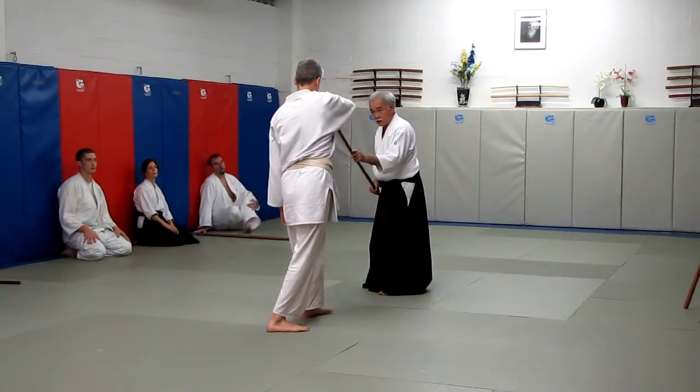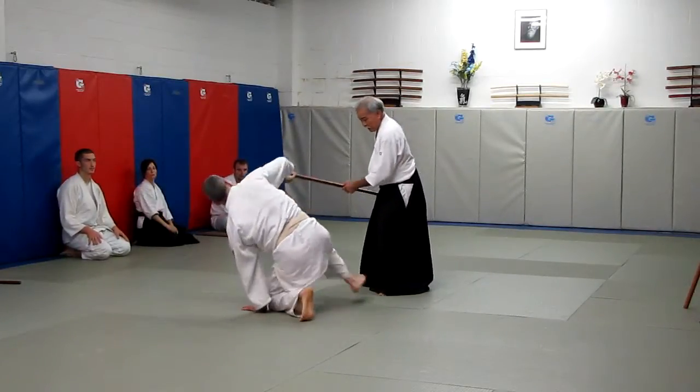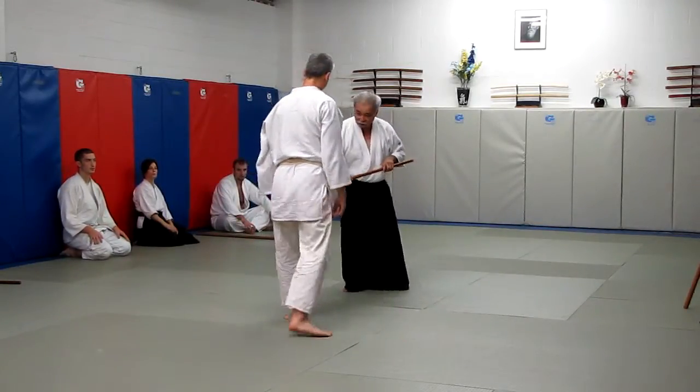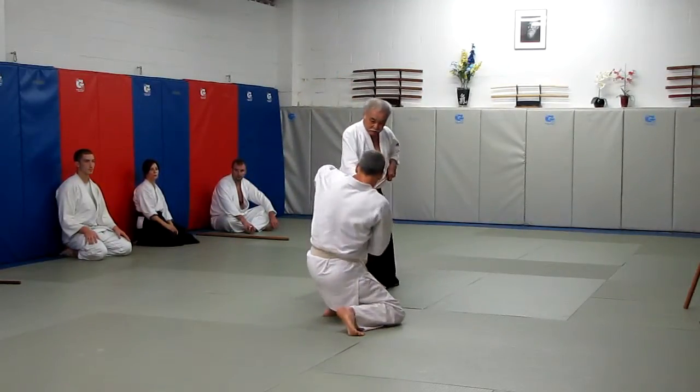Ok, so we are just going to practice. Inture. Put the side. Move back. Neck. Left in.